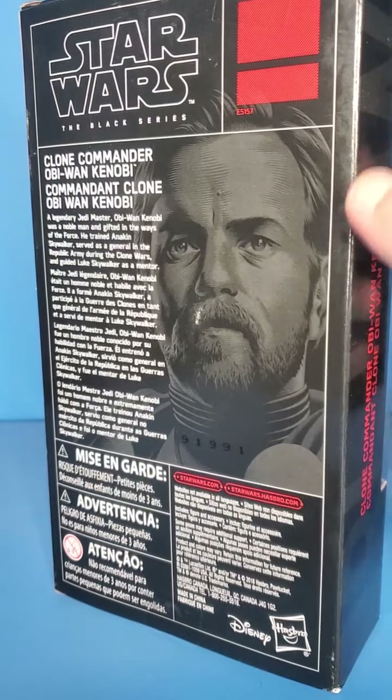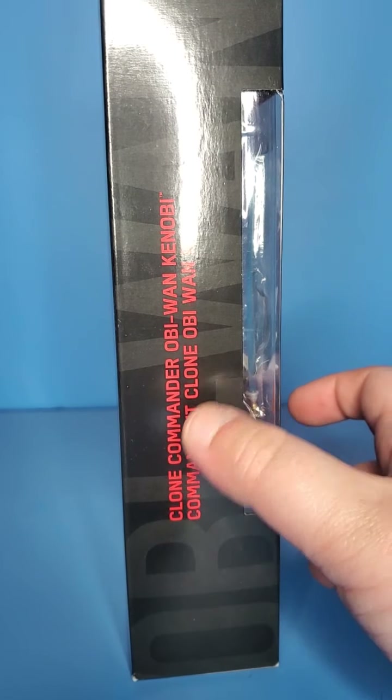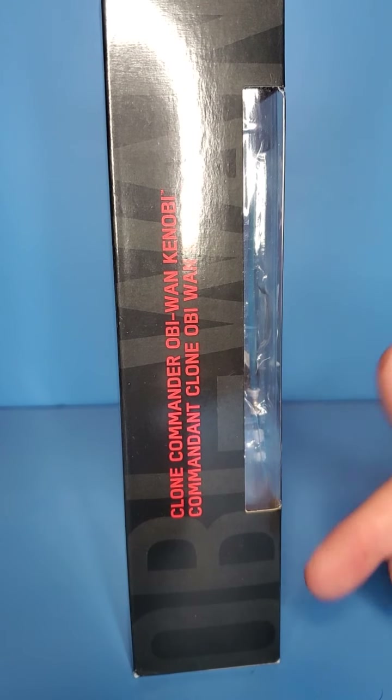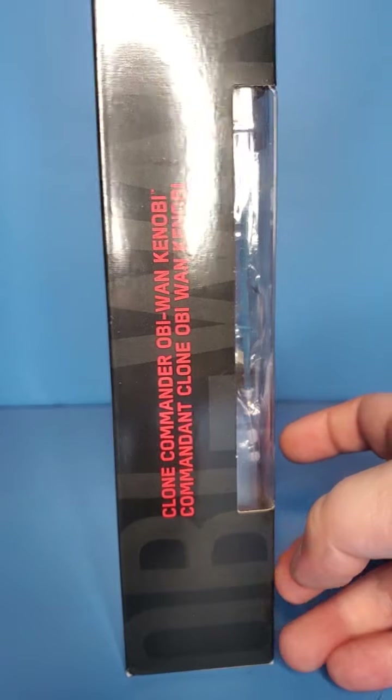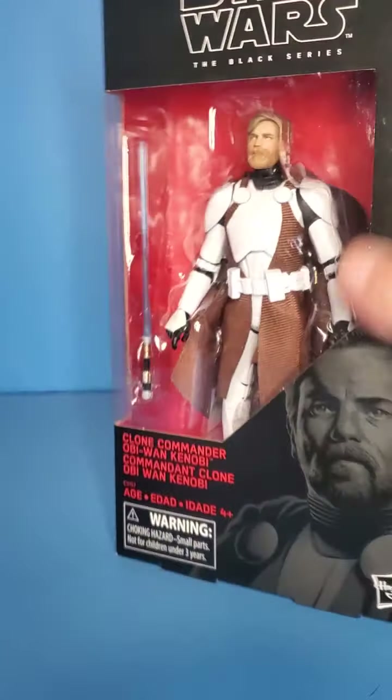We got the bio on the back. This is an exclusive. We got the classic red box with Clone Commander Obi-Wan on the side with the big font, Obi-Wan on the side of the box, plus on the top of the box we got the black.